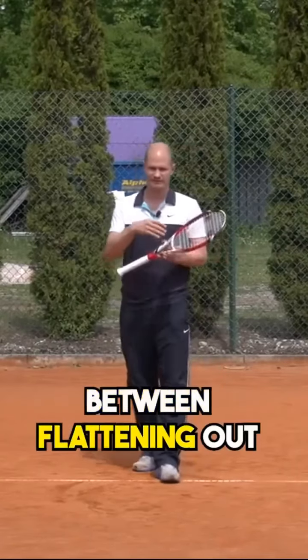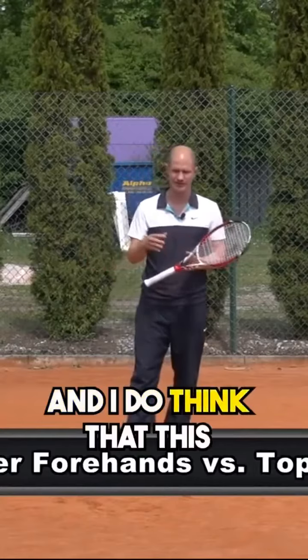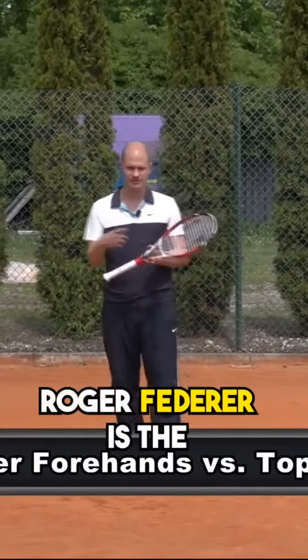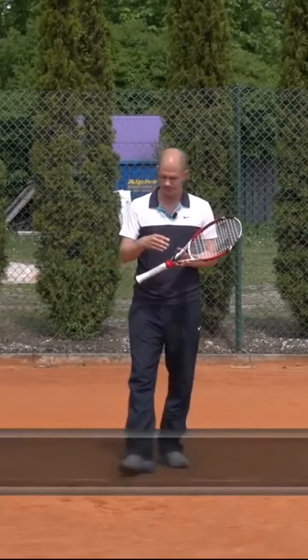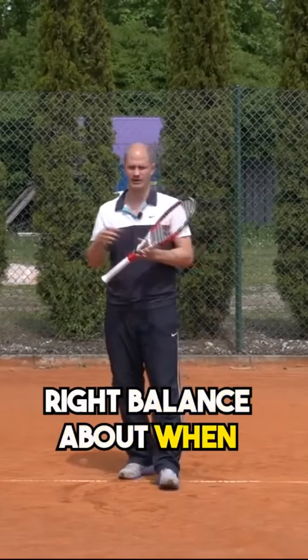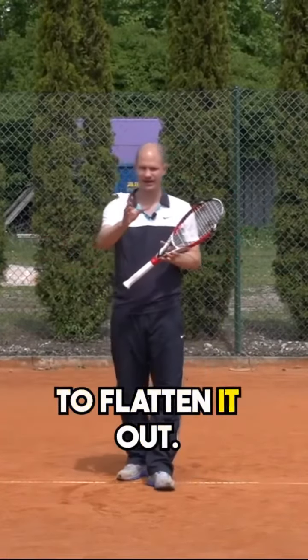Finding the right balance between flattening out your forehand and hitting it with more topspin is a very important subject to discuss. Roger Federer is the master at this — he really finds the right balance about when to add some real spin on that forehand and when to flatten it out.